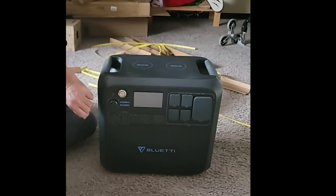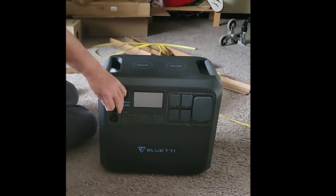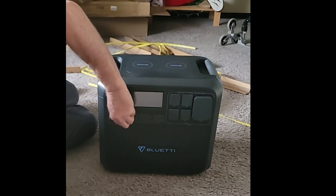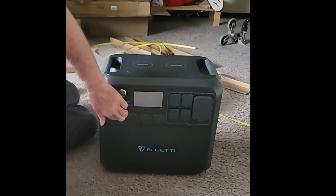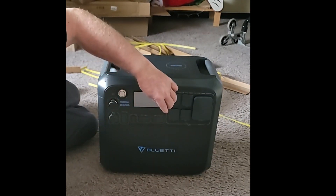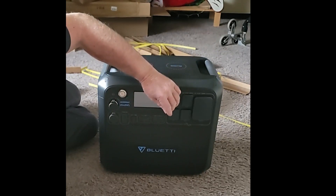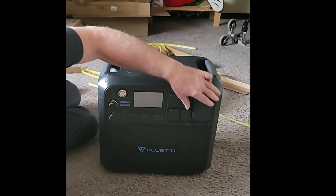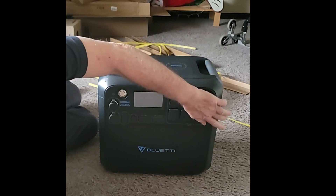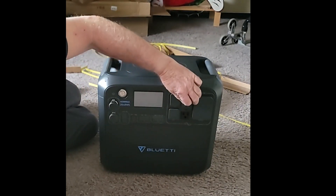On the front we have an on/off switch, a 12-volt charging port, a 12-volt DC 30-amp output, a 12-volt DC 10-amp output, USB-C at 100 watts so you could charge a laptop with that, and two USB-A ports at 5 volts 3 amps — 15 watts each. There's also a 220-volt outlet for things like a washing machine or dryer, plus regular 120-volt house voltage outlets — four of those total.